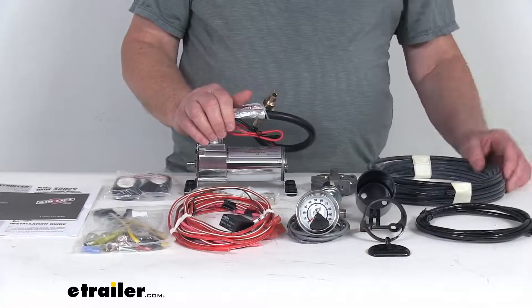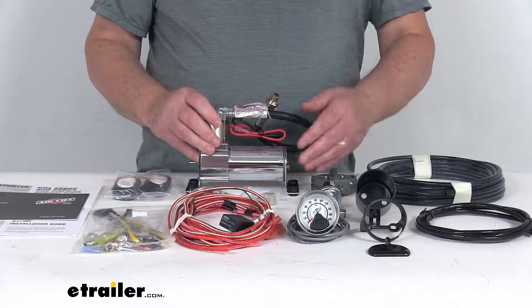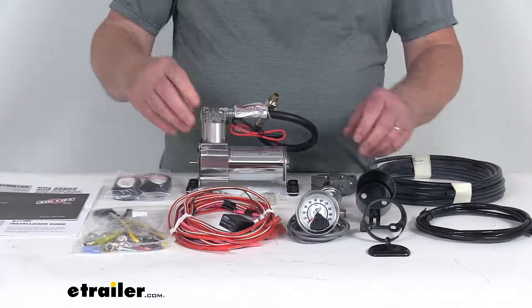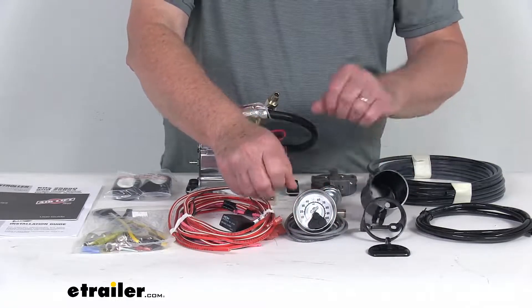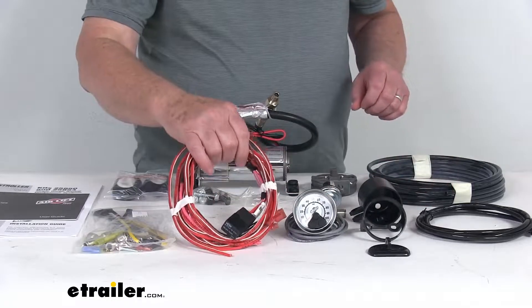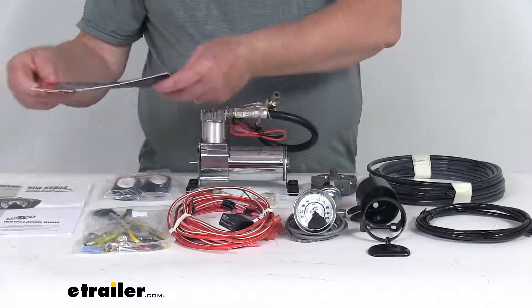The kit will include everything shown here on the table. We'll start with this heavy duty compressor with all your hardware needed. It comes with the airlines, this single analog gauge, three different mounting brackets to install it, the airline fittings for that, the wiring harness, and it also has a nice user's guide and instruction manual.